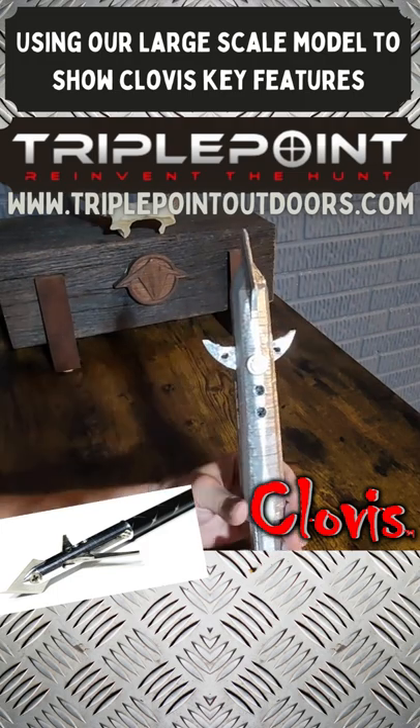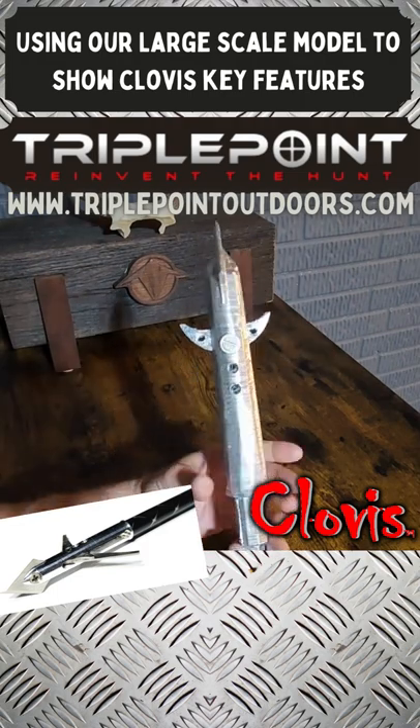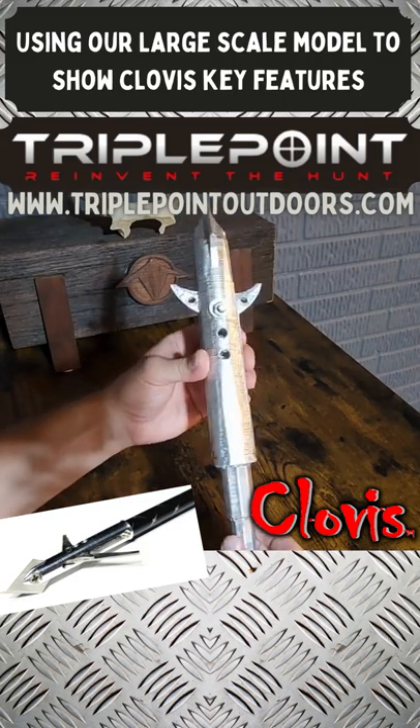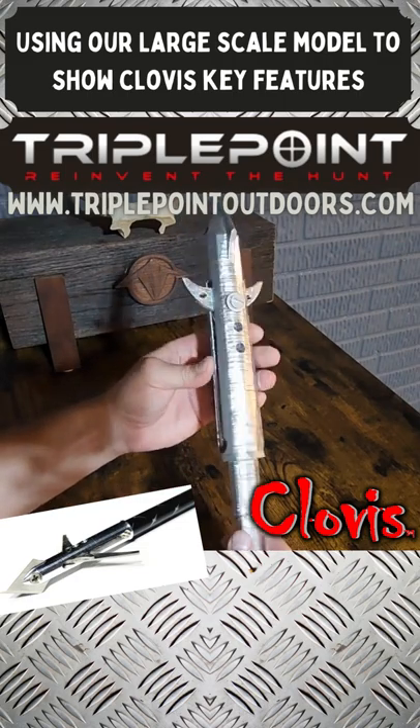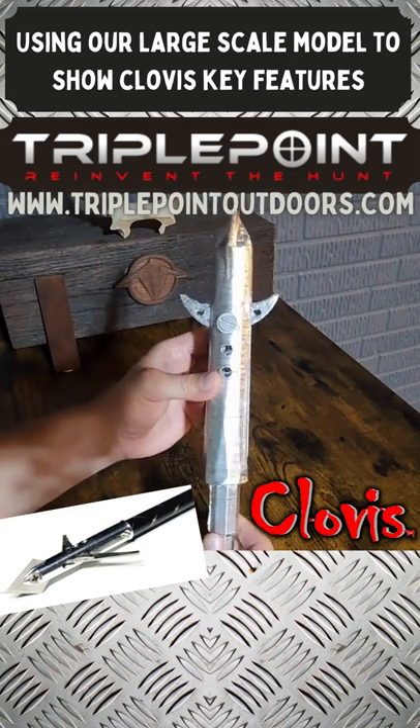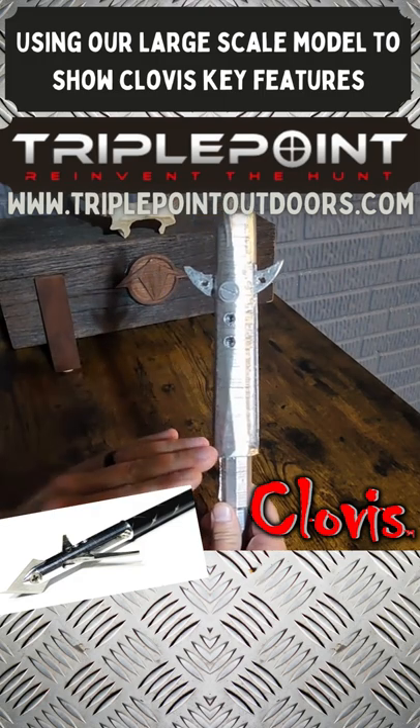The blades, upon impact, are locked back with our Earth Tech system — completely secure, completely centric, and 100% secure in flight and at the shot. You cannot shake these blades open on a broadhead on an arrow; they just will not move at all.